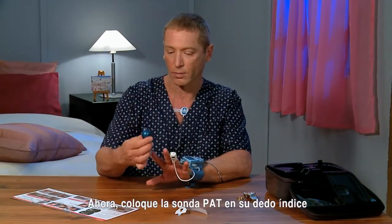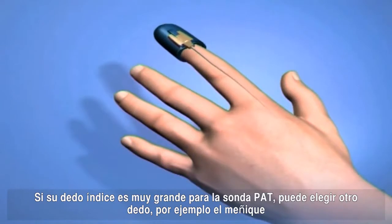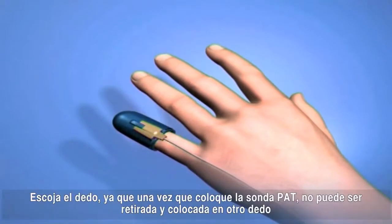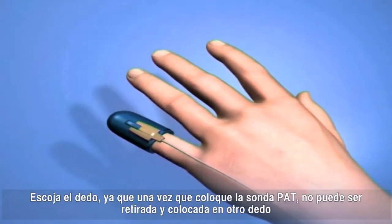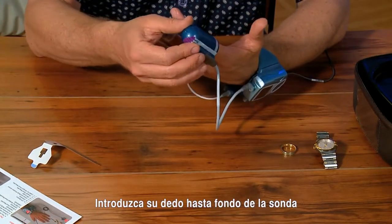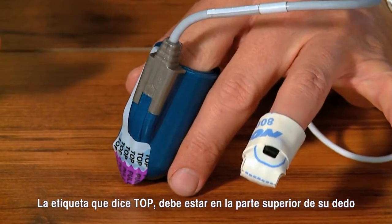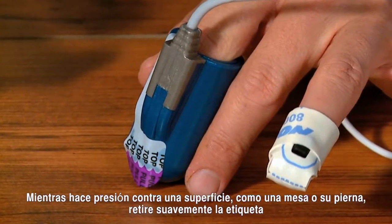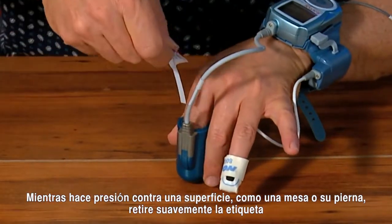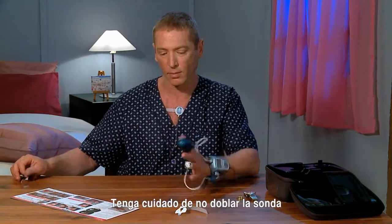Place the PAT probe on your index finger. If your index finger is too large for the PAT probe, you can choose another finger that fits better, for example your pinky. Choose carefully — once in place, the PAT probe cannot be removed and placed on a different finger. Insert your index finger all the way into the probe. The tab labeled 'top' should be situated on the top side of your finger. While pushing against a surface like a table or your leg, gently and firmly remove the tab. Be careful not to twist the probe.